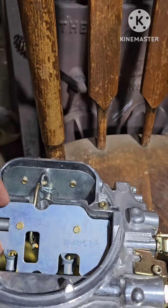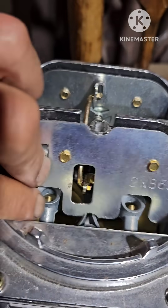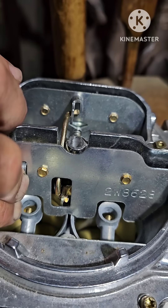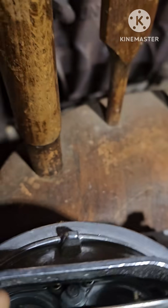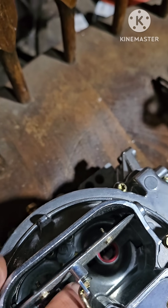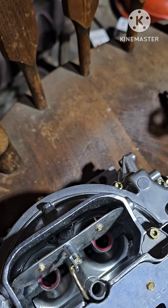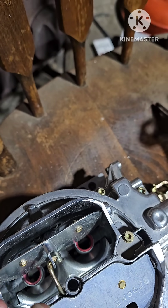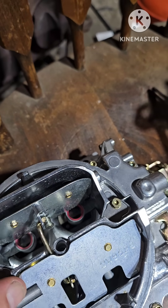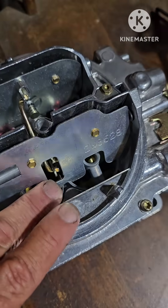Why do they call it a four barrel? You see those little tubes right here? These are your secondaries — there's two here. And up here in the front, you can see them with those little red spots — that's two more. They're your venturis. This has four venturis, or four barrels. You have two primary and two secondary.